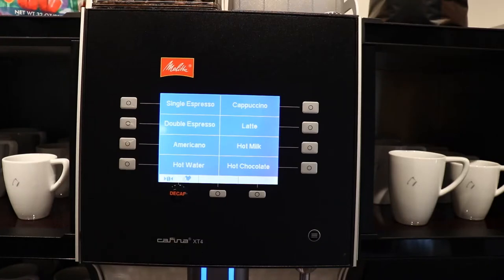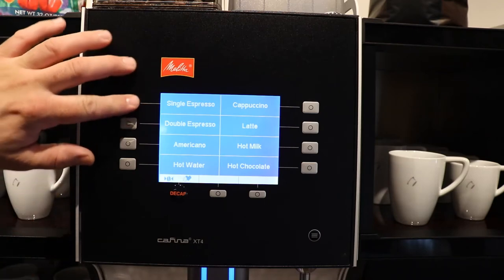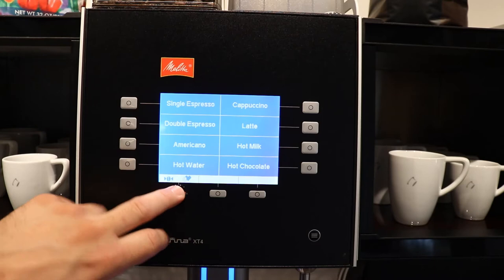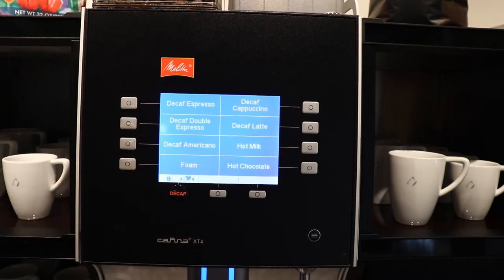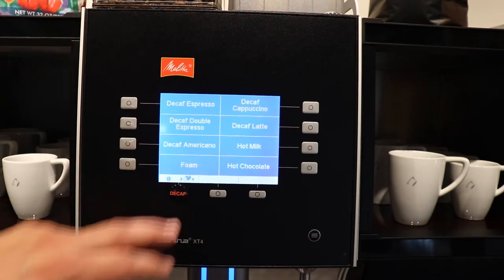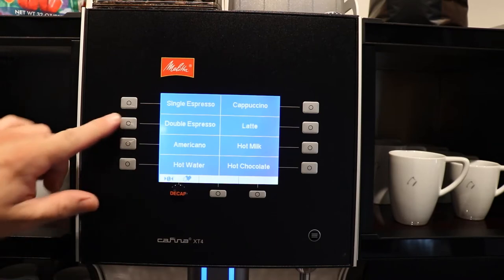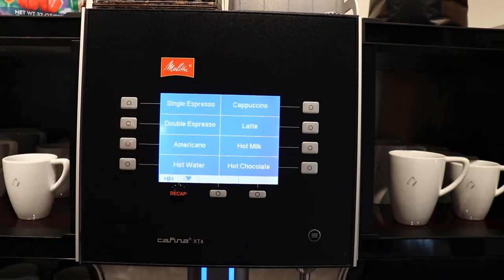The XT4 makes selecting your drink very easy with one step functionality, which means you only have to press a button. This machine is set up with single and double espresso, Americano, and some milk drinks — cappuccino, latte, your typical options. There are also decaf options available, and we can program it however we like. Because it's one step and pre-programmed, everything is going to be consistent every single time. All you have to do is literally press a button and your drink will complete.